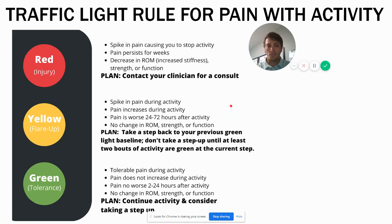The biggest distinction between red versus yellow and green is that after activity there's a decrease in range of motion, increased stiffness, or a loss in strength or function. Not only is it painful but your ability and movement is impaired — that's the biggest distinguishing factor with red. Typically you see a spike in pain that causes you to stop activity, and it can persist for weeks. In that case you want to contact me or someone else you trust.